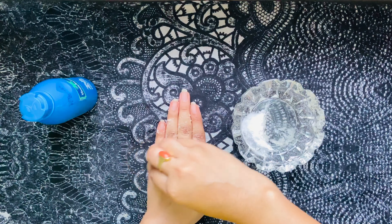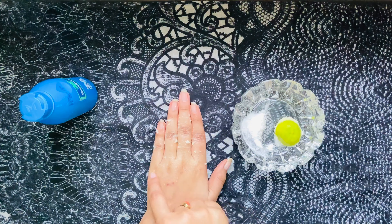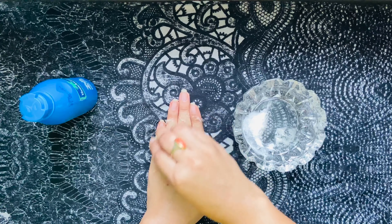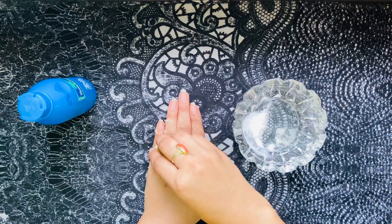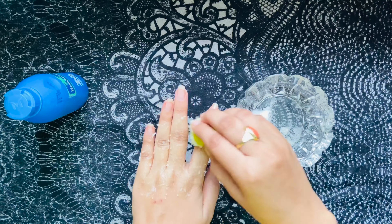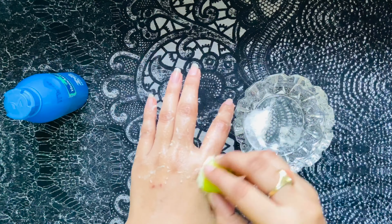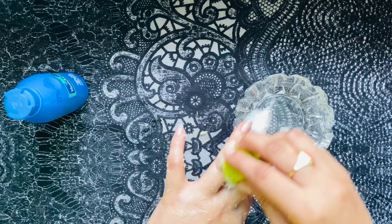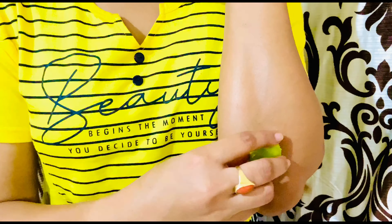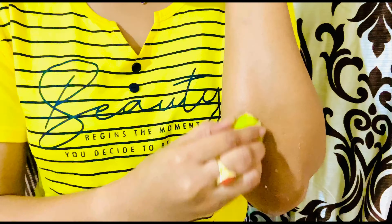Then wash it off with normal water or lukewarm water, and apply some moisturizer or coconut oil after washing. You can see here I am applying it on my elbows very gently.